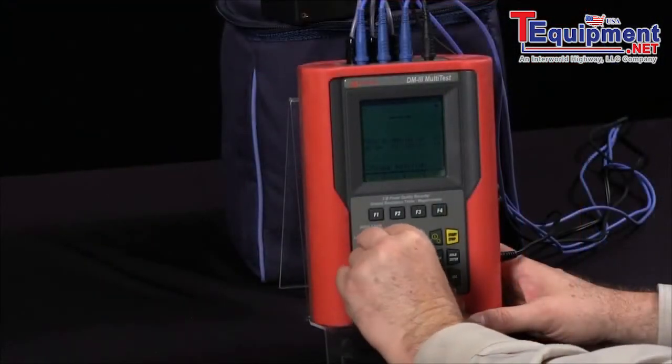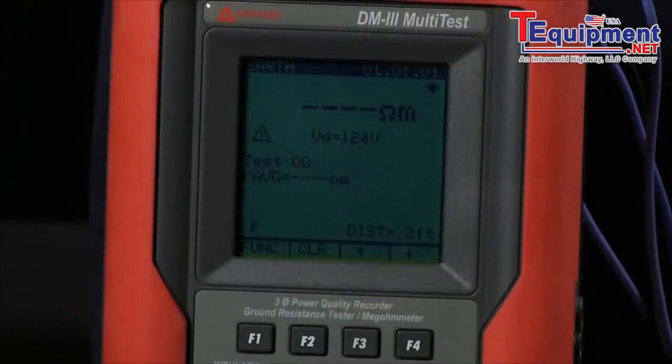Another option is our ground test. We can do the fall-of-potential with 2, 3, or 4 wire settings.